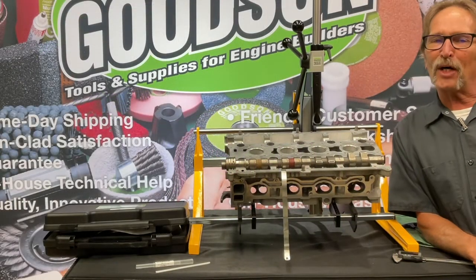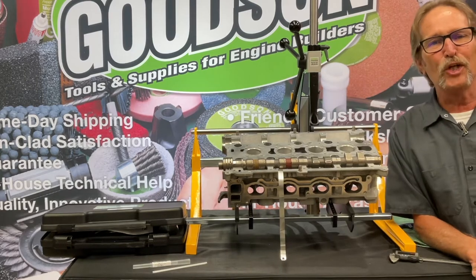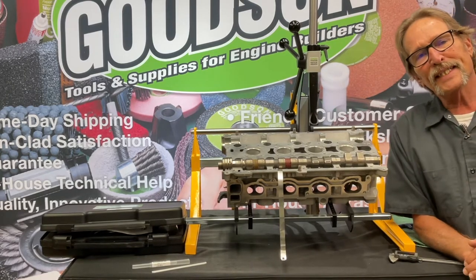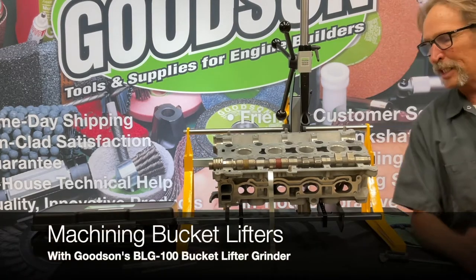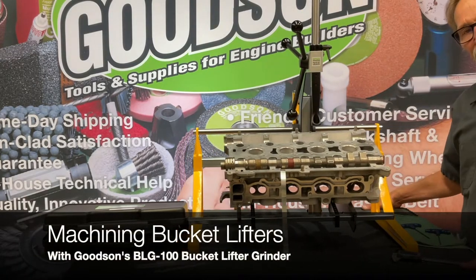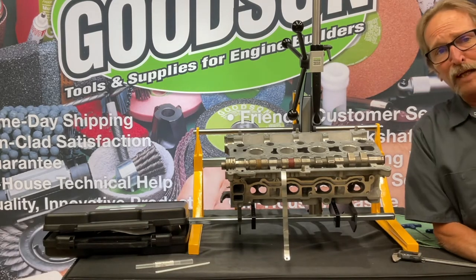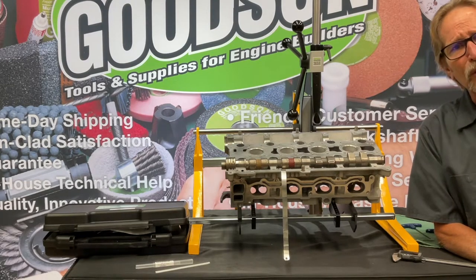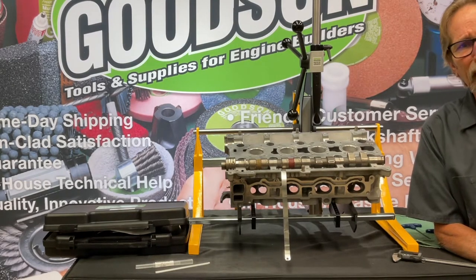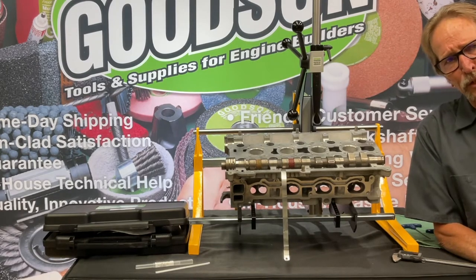Good afternoon everybody, Dave Monahan, Goodson Tools and Supplies. Once again it's time for another Tech Lab Tuesday. Today we're going to continue with the multi-valve overhead cam cylinder head conversation from our last episode. You may remember the CF500 workbench for taking these multi-valve overhead cam cylinder heads apart and putting them back together — it's a handy tool, but there's another tool I want to introduce to you today.